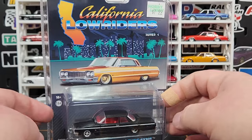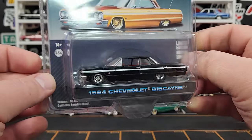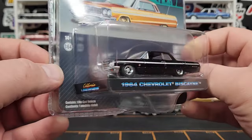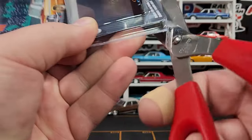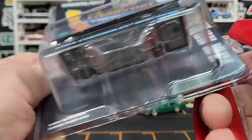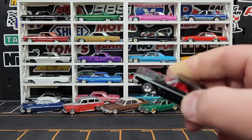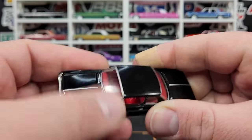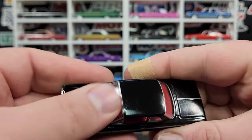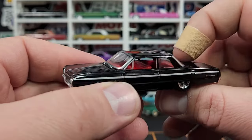Speaking of Impalas, we have a couple more. This one is the Biscayne — basically an Impala but with some changes, built on the same platform. The 1964 Biscayne does have your B-pillar post, which the Impala does not — cool little details. This one is just in black. There's a lot of residue on there — the windshield looks terrible, but it does clean up relatively well with a diluted solvent-based cleaner.